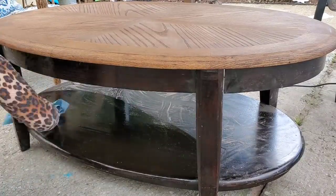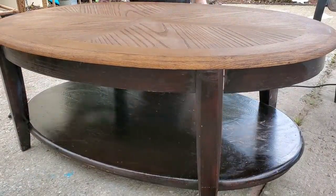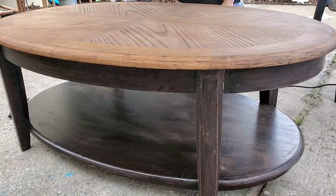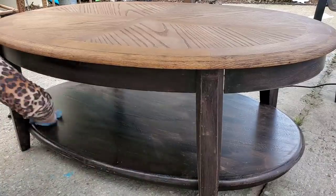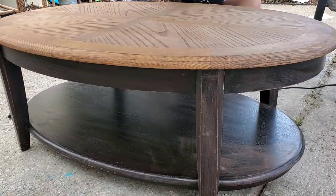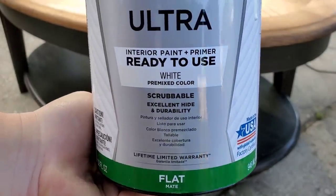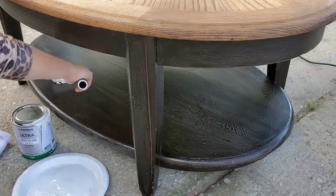I'm going to wipe the table down really well, make sure it's nice and clean, and then sand the table down a little bit. I just took the sanding block I had on hand and quickly did a rough sand over the entire table so the paint would adhere a little bit better, since I was not using chalk paint for this project. I decided to try something new — just regular flat paint instead of chalk paint. This can was a lot cheaper, and as long as I seal it pretty well, it should be okay.